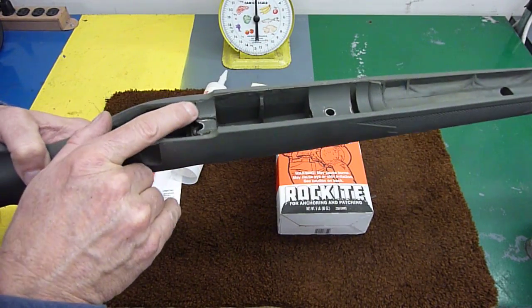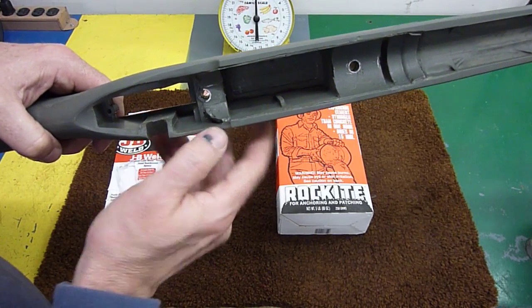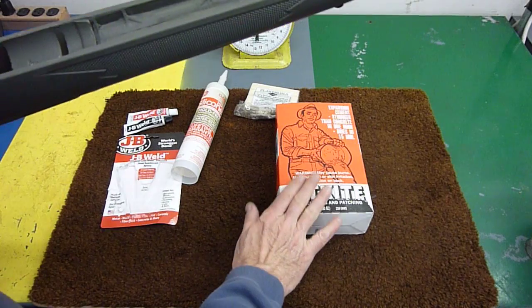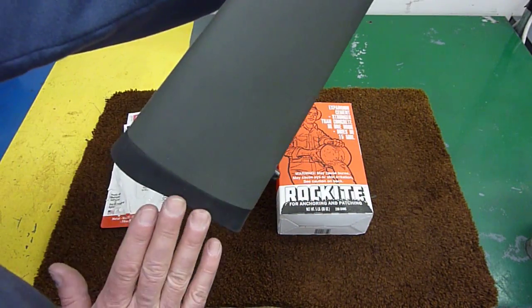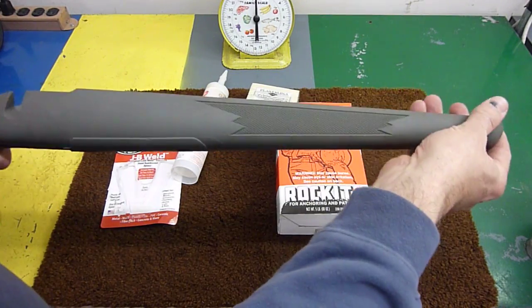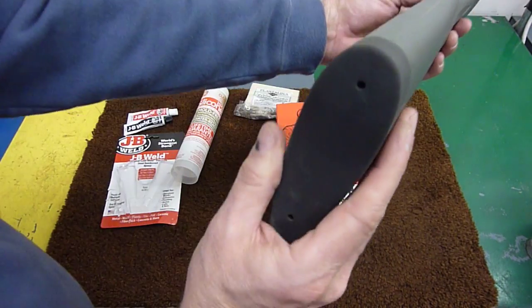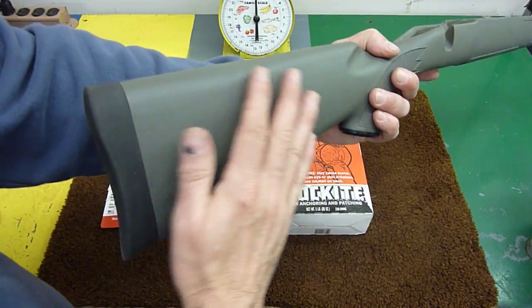I also bedded the rear part of the receiver — you can see the pillar is exposed and you can see how the action bedded there. Of course, where the bolt release lever is, you have to keep that area clear. That's about all that was done to the front of the stock. Now, the rear of the stock — as you can imagine, this Rockite is concrete and has some weight to it, so if you didn't do anything to the butt of the stock, it would be very heavy on the front and you'd lose balance. Right now the balance is still right back at the trigger.